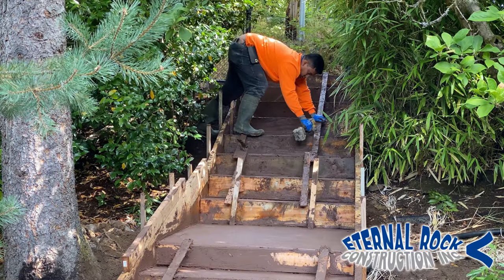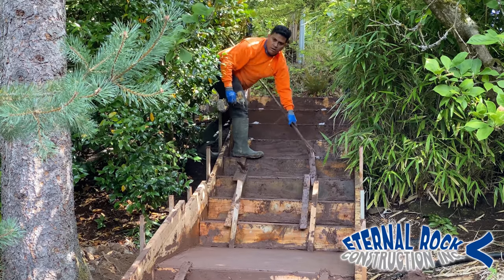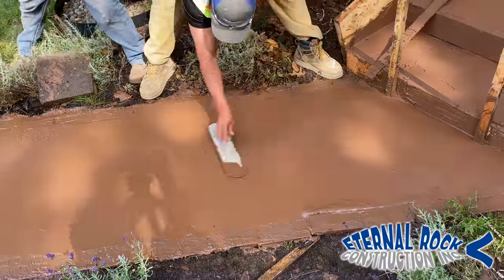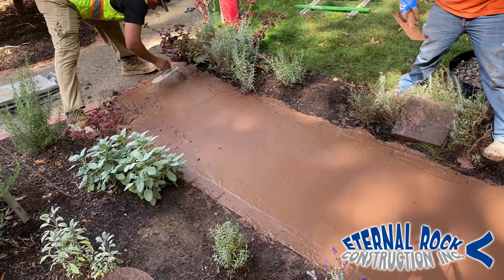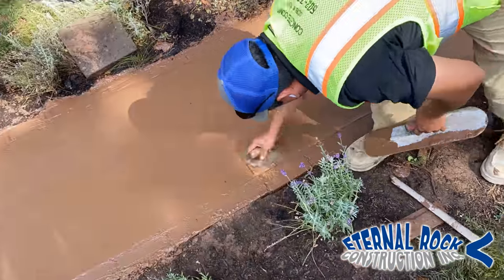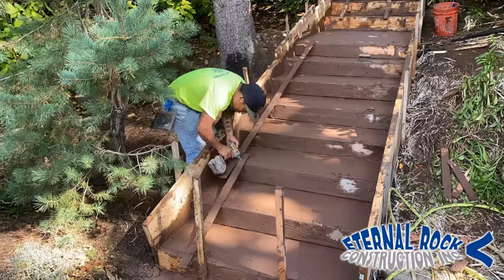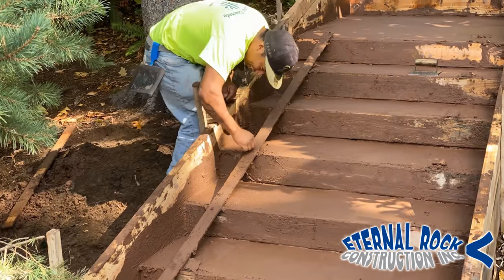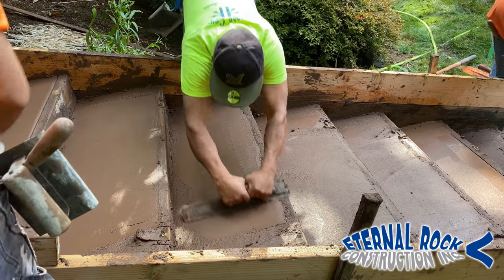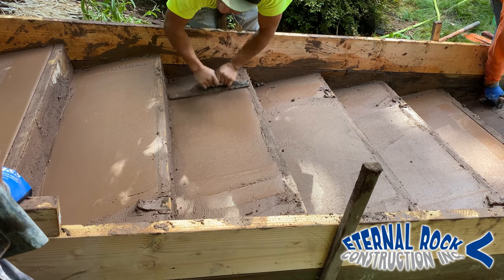After you have everything cleaned up, you want to remove — in this case we set up these little stakes and form boards, so we're going to remove those. Here at the bottom of the walkway, we're just starting to float and trowel the surface. The entire concrete is going to be sand finish, even this little walkway. So we're just getting the edging done and removing those stakes from the steps, cleaning this up as much as we can. Then we just start working each concrete step to make sure it's nice and level.